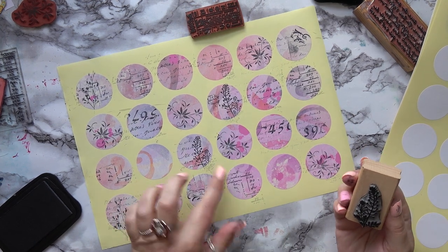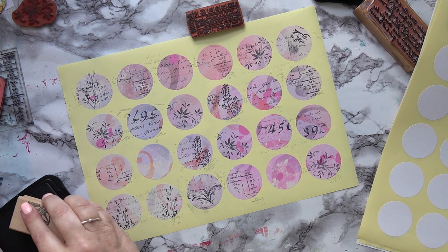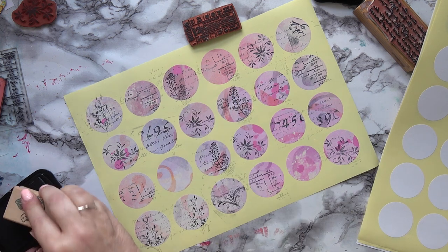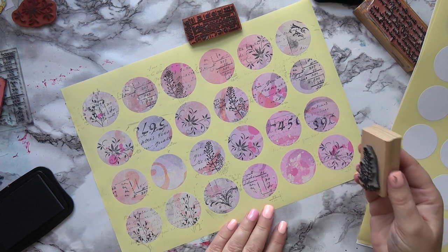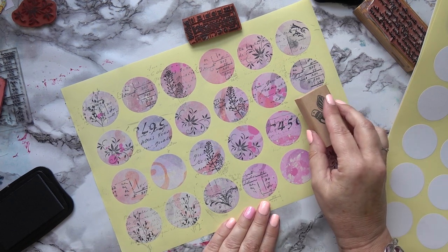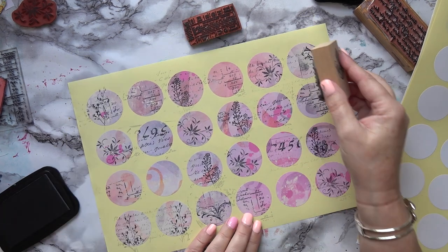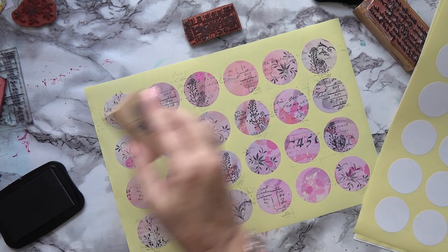It would be lovely to put on anything — it doesn't have to go in a journal, it can go on an ATC or on an envelope when you're sending happy mail to somebody. I've kept a couple blank just in case I want to do something with them later. I'll cover up that messy spot — oh, that's better.